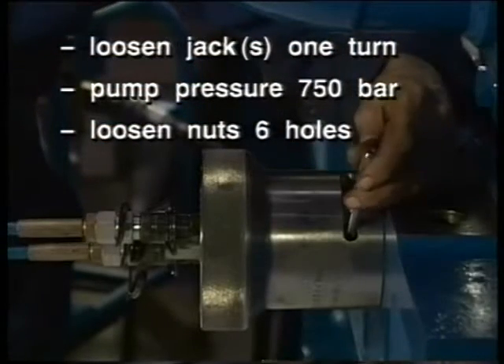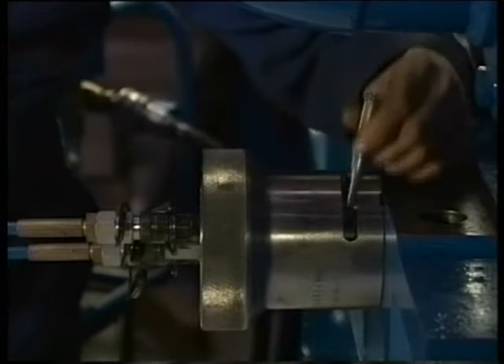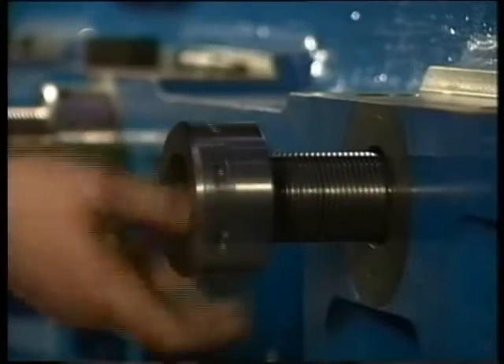Note down at which pressure the nuts come loose. The prescribed procedure is stated in the instruction manual. Remove the nuts on either side.